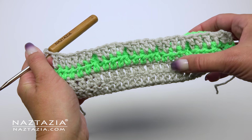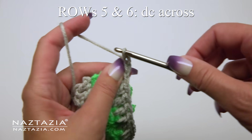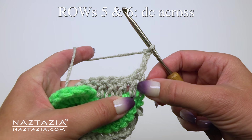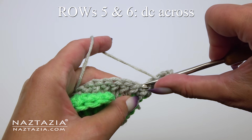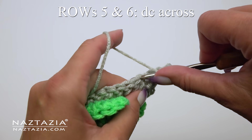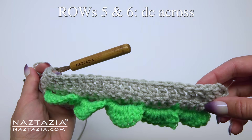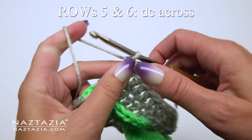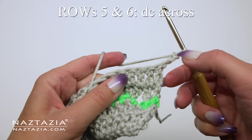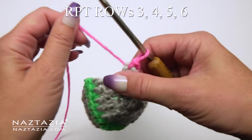For rows 5 and 6 it's fairly easy. You'll make a chain 3 to start and then turn your work. You'll make just one double crochet stitch across — for row 5 placing the double crochet stitches above the gray double crochet stitches from row 4. Then you'll make another row of double crochet stitches for row 6. Going forward, we're just going to repeat rows 3, 4, 5, and 6.